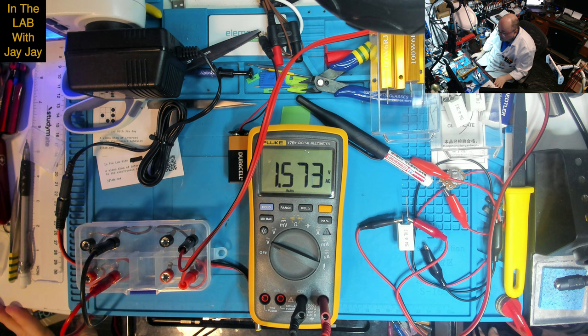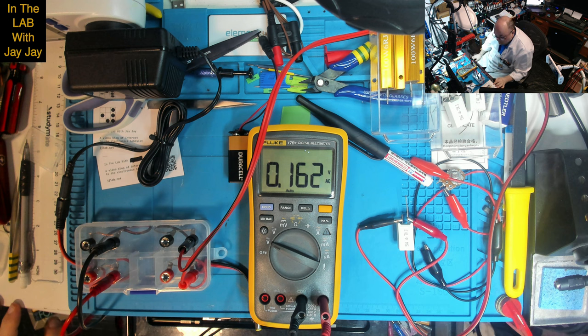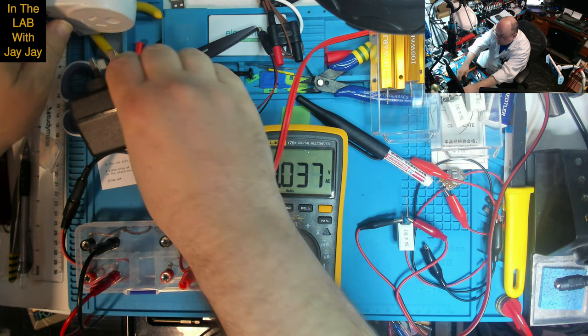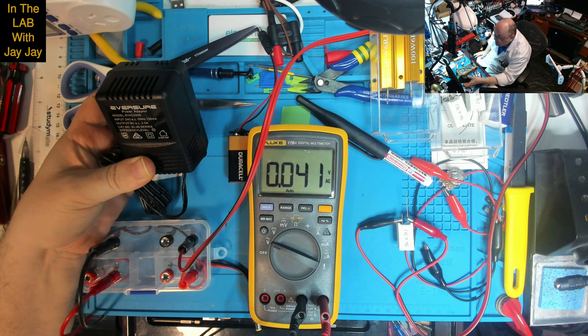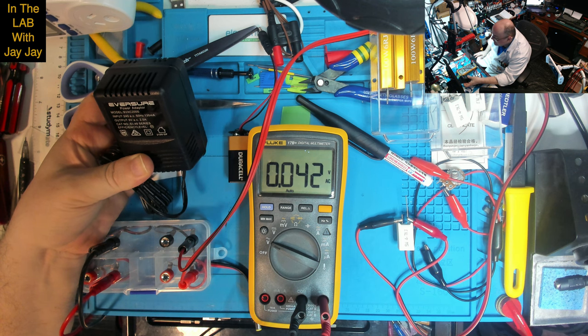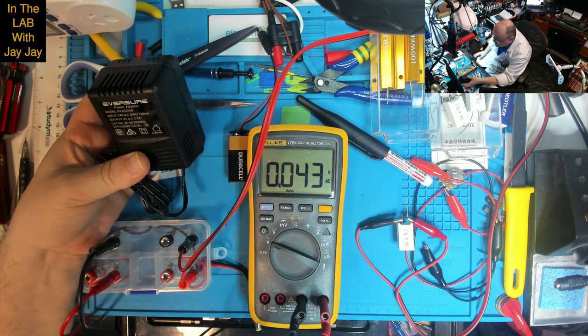I can't account for this reading — I don't understand what's gone wrong. I've never done an AC reading with a multimeter before. When we turn the power off, the voltage drops from 1.5 volts back to around 0.1 volts. I tried with and without a load — still only 1.5 volts AC. This device says it delivers 9 volts AC, but we're measuring only 1.5 volts.